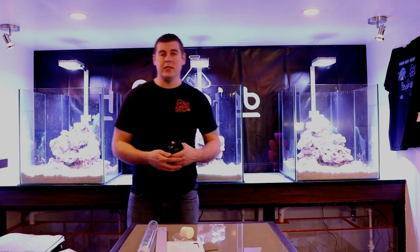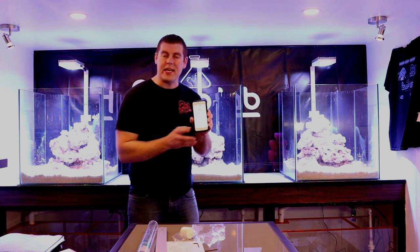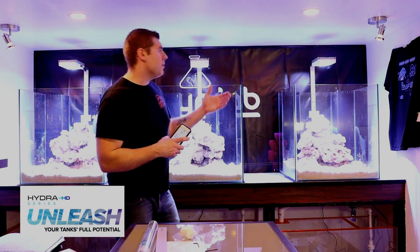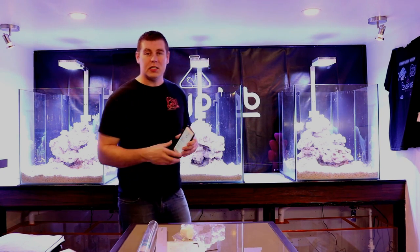That's the Hydra 26 HD. I'm very excited to run these for a year and see how well they grow out our corals. With the app you can change colors, design your own spectrum, and create custom color scales. One big advantage with LEDs is you save a lot of power — much less power consumption — and that's what it's all about in the hobby: not spending too much money while having great products. Thanks for tuning in this week. Tune in same time same place next week — please subscribe and hit the like button.